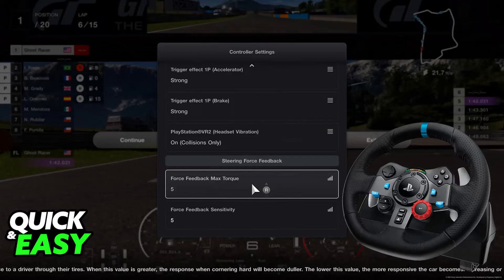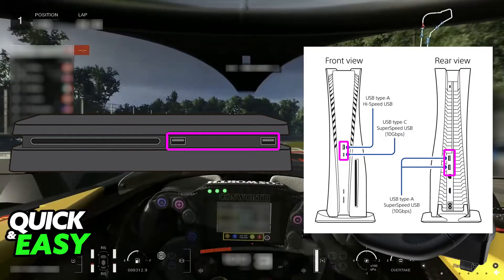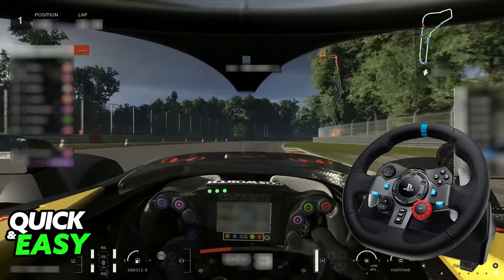If the steering wheel does not work right away when you get inside Gran Turismo 7 on your PlayStation 4 or PlayStation 5, the first thing I recommend is that you swap the USB port that you are using. Close the game down, swap the USB port the steering wheel is connected to, and try again. If that doesn't help, restart your console — close the game, restart your console, and see if this resolves the issue.